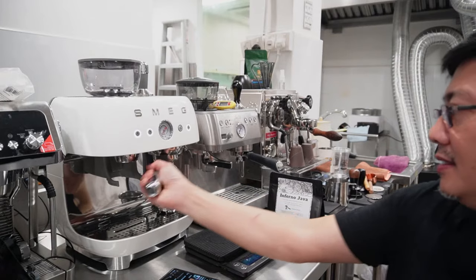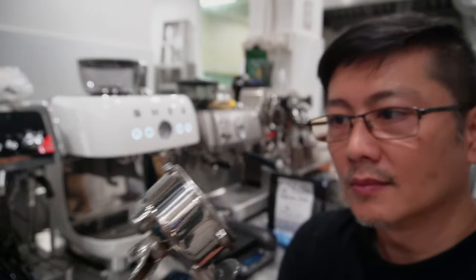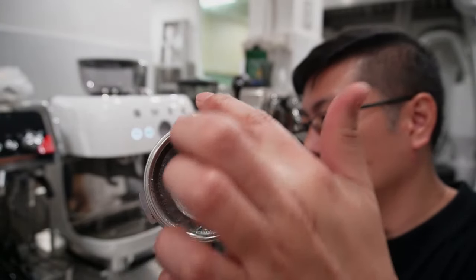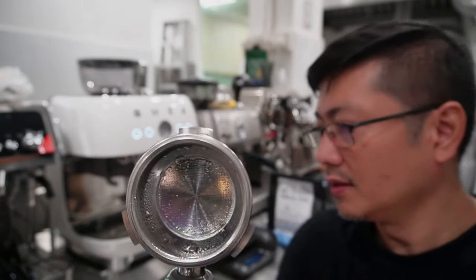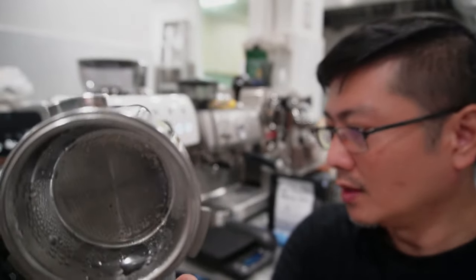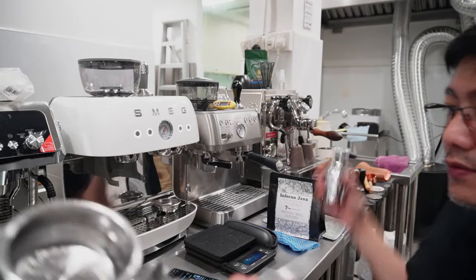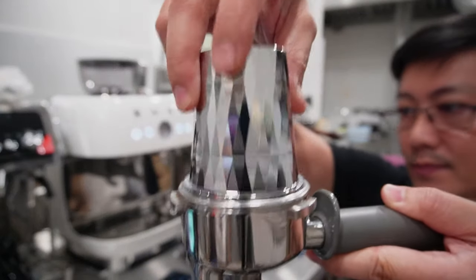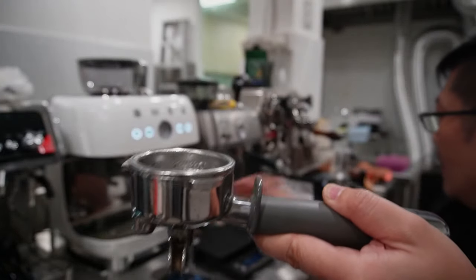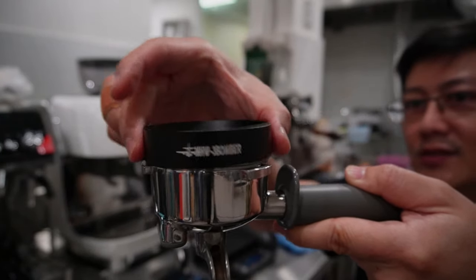Next is the 58mm portafilter. This is standard commercial size, but the portafilter fin is not the standard E61 — there are three fins here, which means you can't use your other E61 group portafilters on this machine. However, all other accessories should fit — for example, a 58mm dosing cup or 58mm dosing ring should fit right on top.